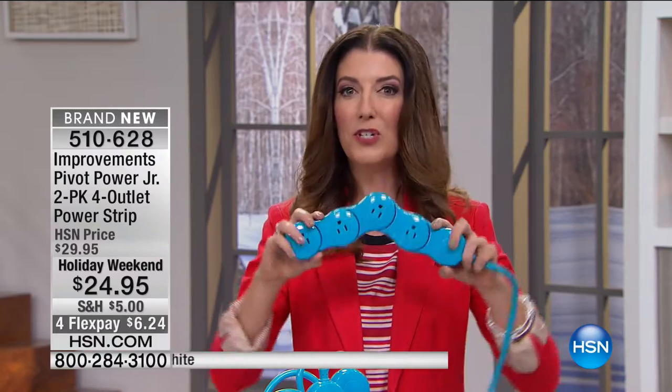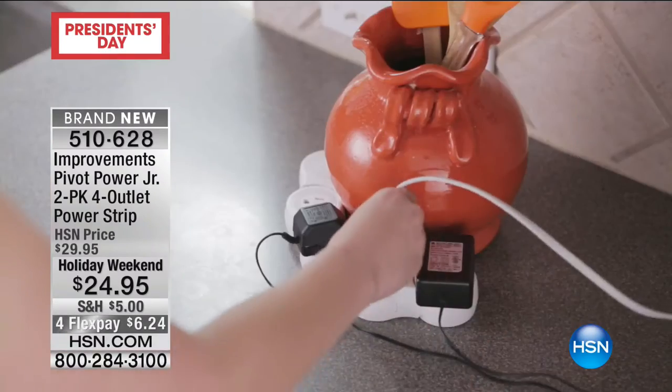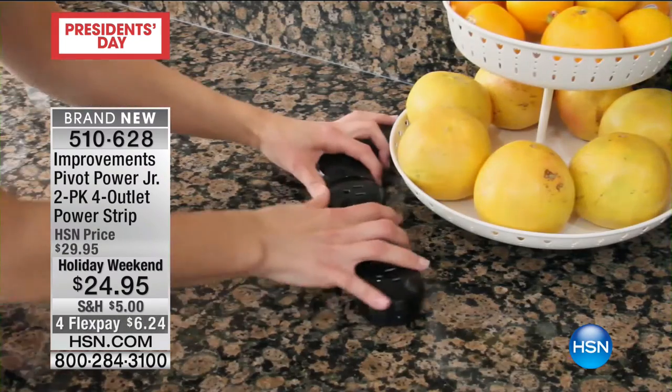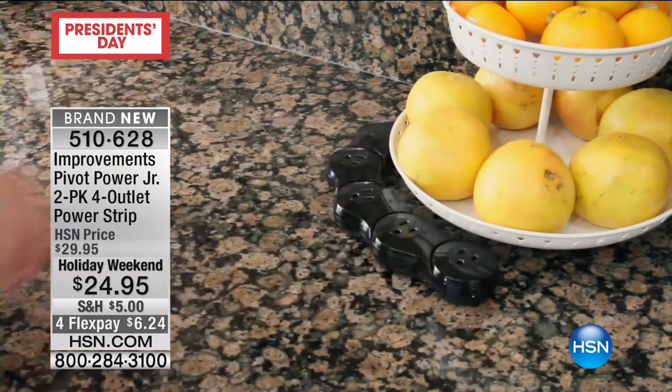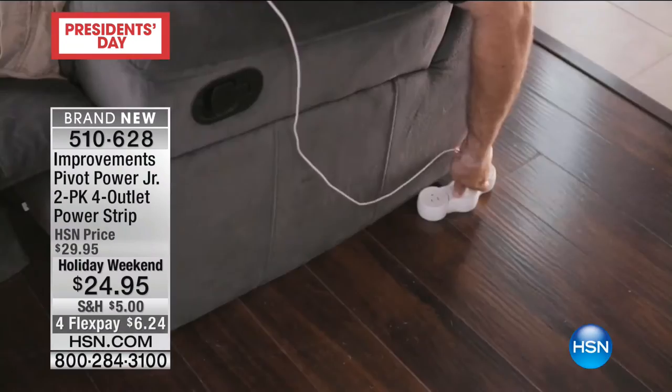It's an hour that's going to make your life so much easier. We're going to put a twist on a traditional power strip. It is so cool - it's brand new. For those of you that are plugging in all those devices, so many devices, and so few plugs.